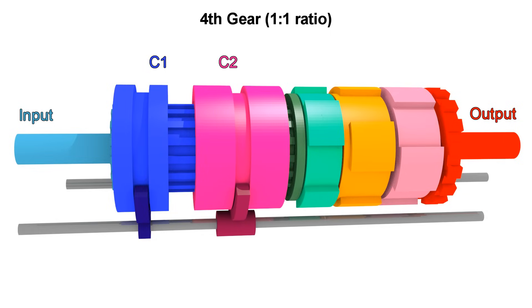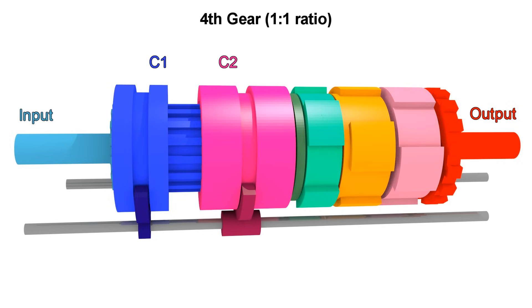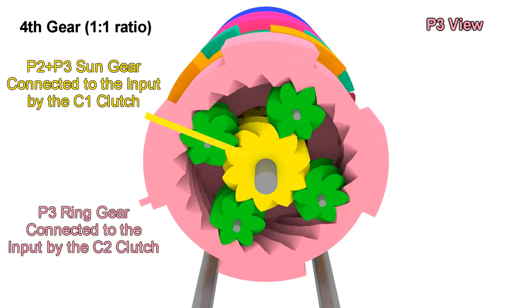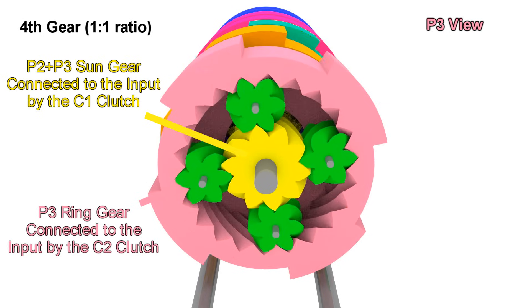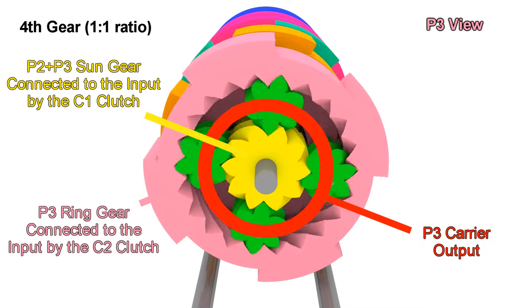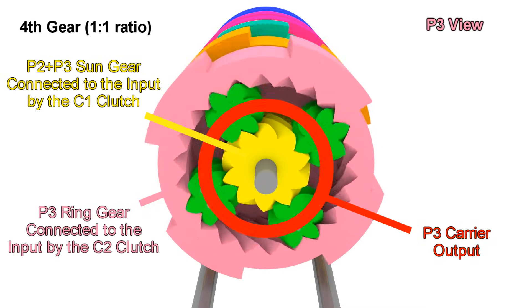For fourth gear, things are much simpler. We need to engage C1 and C2. This will result in the sun gear of P3 and the ring gear moving with the input, not giving another choice to the carrier but to move with it. So the final gear ratio is 1 to 1, meaning everything is moving together as one piece.